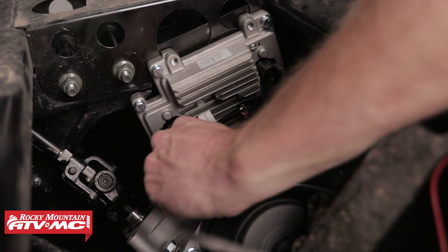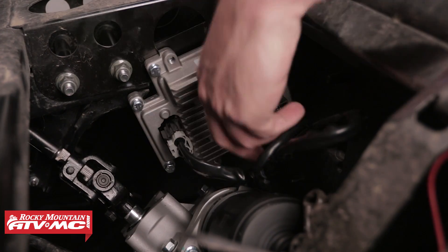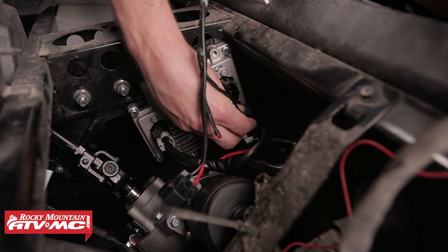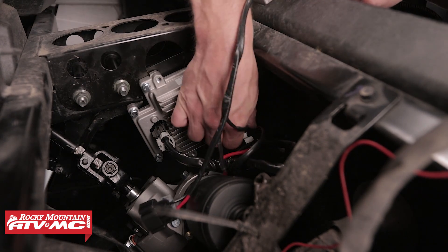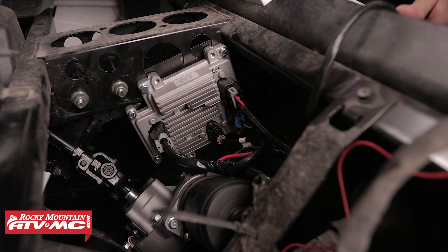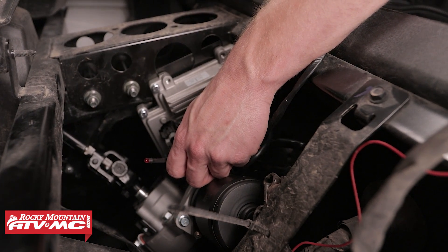Next, we can connect the two connectors from the electronic power steering motor to the electronic power steering control unit. Make sure that you hear them click when they're in place. Then take the wiring harness and connect the two connectors to the power steering control unit — make sure you hear the connector snap into place. This red light will be used for troubleshooting the device if it encounters any problems. The instructions include a detailed list of how to diagnose the electronic power steering system.